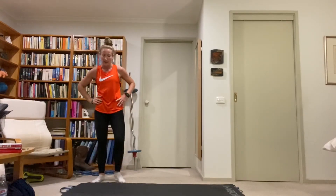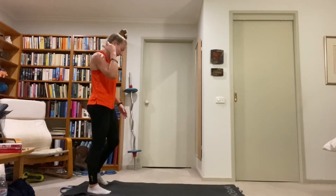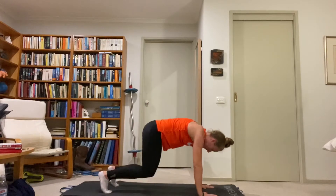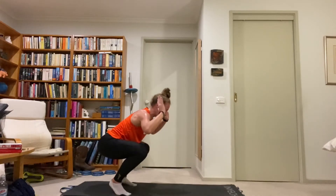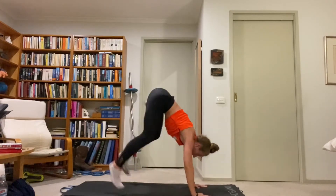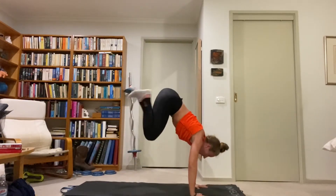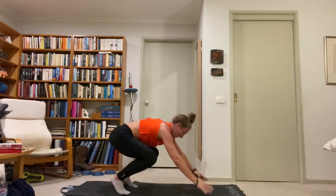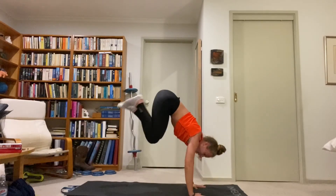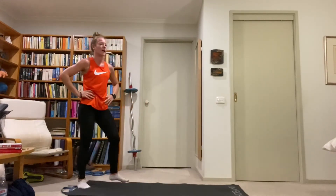Changing up the plank donkey — making it frog sit to donkey. Start like we were doing the donkey, hands down, double butt kick, but then rock back onto the feet, hands come up, jump forward. We don't extend the legs — just rock off hands and feet in a frog donkey kick position. Keep the core tight, nice and low, bend in the knees, chest up and then down, burn those quads.